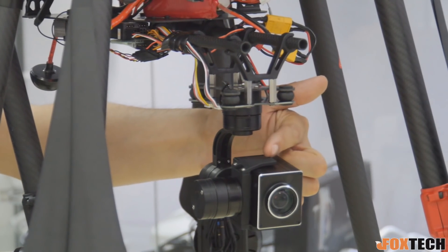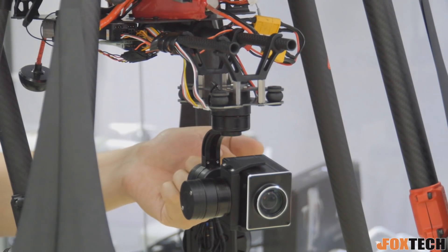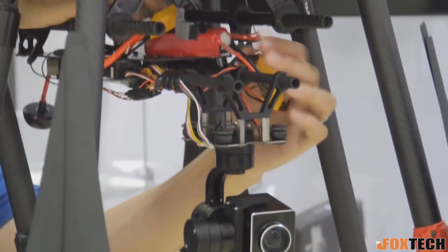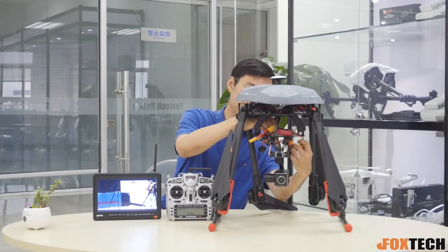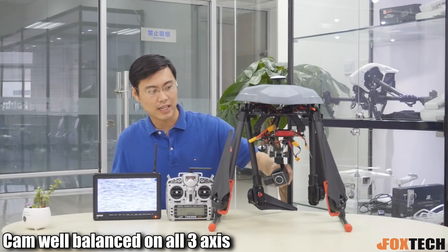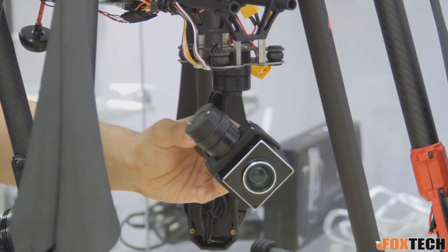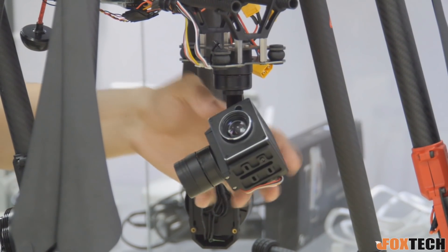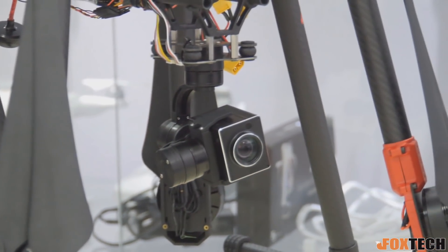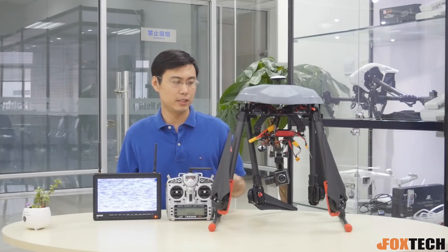The camera is mounted right here. I already have the power on, but I can power it off so you can see how well it is balanced on this gimbal. The camera is well balanced on all three axes — this is very, very nice and is a big guarantee for crystal clear image.